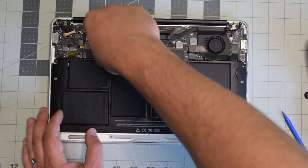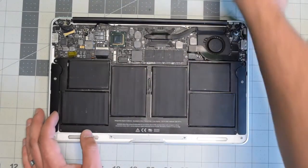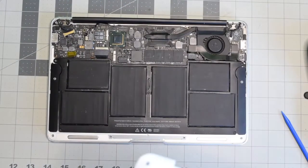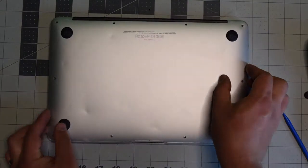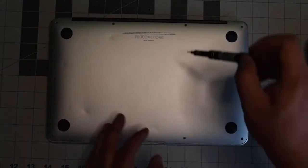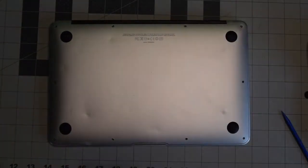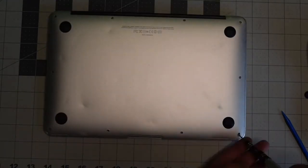Reconnect the battery to the logic board — make sure it's nice and firm and clicked in. We can now place back the cover, align it, and give it a nice firm push. Put back the two longer screws in the middle top first, and now secure the rest of the eight shorter screws.